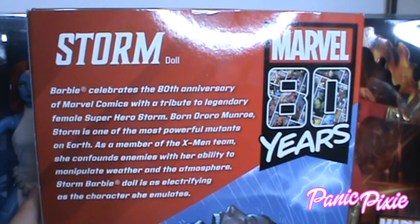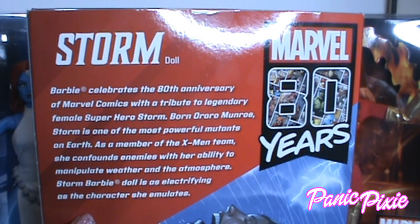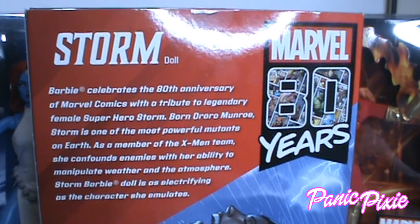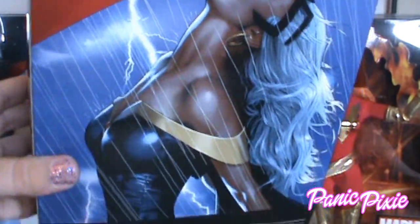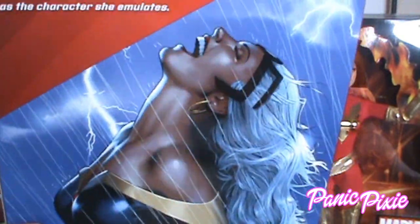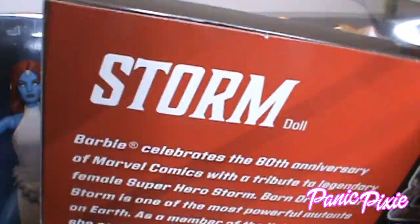Here's info about Storm — pause it if you want to read it. And this is the same photo that's on the side of the box.